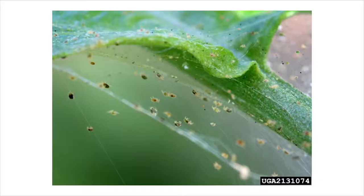Fine webbing may cover the host plant if heavy infestations manifest. Spider mites typically feed on the undersides of the plants. If mite damage is suspected, shake the leaves onto a white piece of paper or paper plate and use a hand lens to confirm their presence.